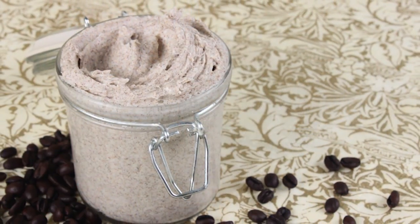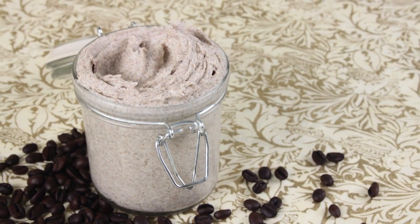Hi, I'm Anne Marie from BrambleBerry.com and SoapQueen.com. Today I'm going to show you how to make a creamy, whipped, pumpkin spice sugar scrub.